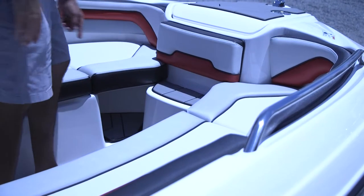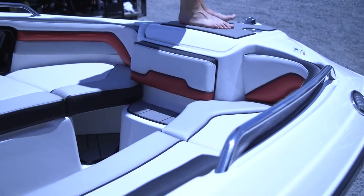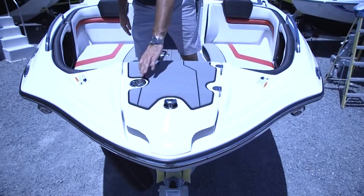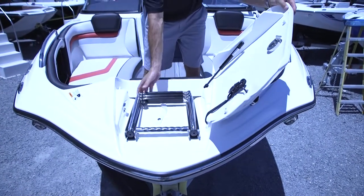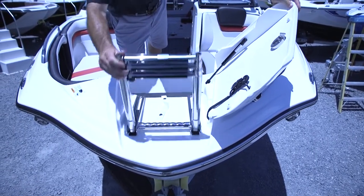Another added feature to this boat is a step up to your front bow — a small step up here to get you to your front for docking. And in this particular boat, in your anchor locker storage, you also have a front-facing ladder so you can get out at the sandbar and get back on the boat.